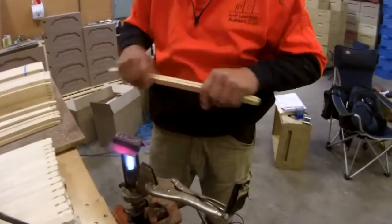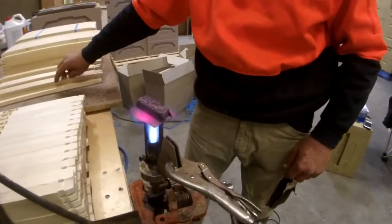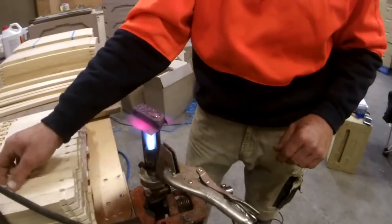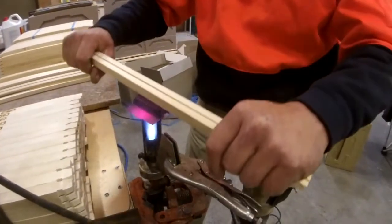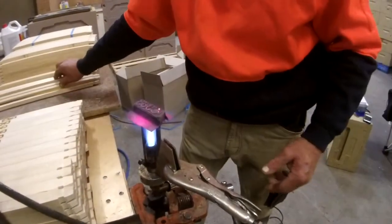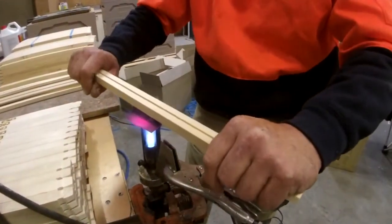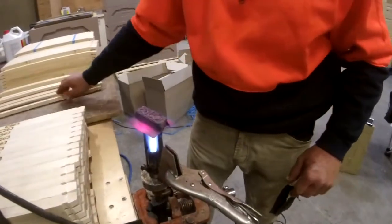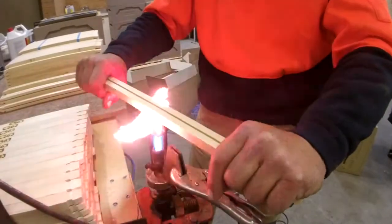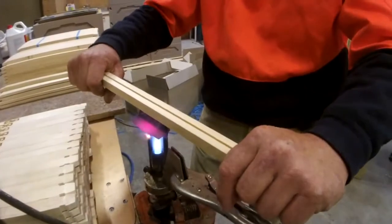Pick up the next one, make sure everything's clear, and then down onto your pack of frames. Doing it this way, you can go through a hell of a lot of frames in an hour. If you put all the frames together and then brand them in the boxes, you'll need gloves and all sorts of things because you're standing over the heat. You want to just brand your top bars and put them aside so you can put the frame together.